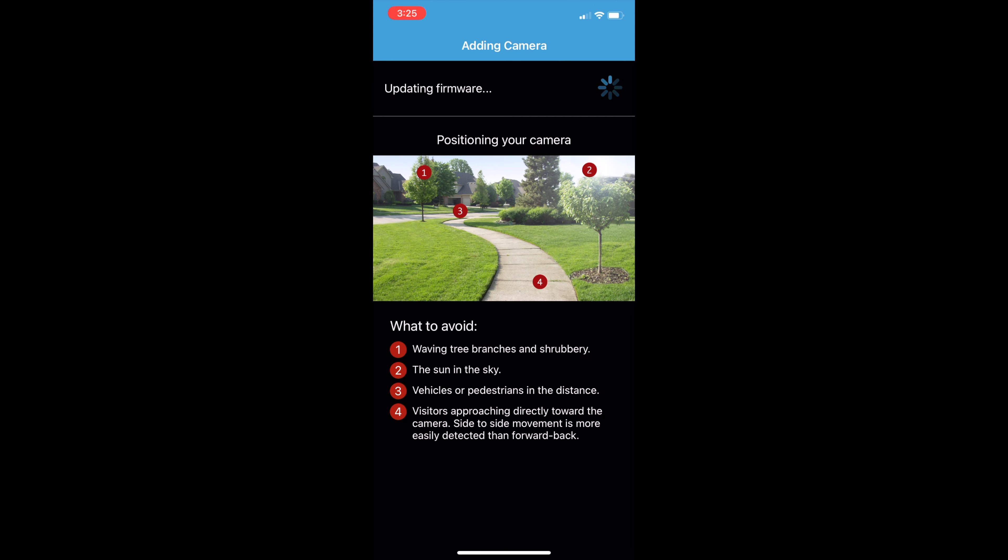This procedure all in all is going to take between one and three minutes — not hyper long, but something to note. You'll have time for an espresso. In the meantime, a quick overview from the app around camera positioning: what to avoid? Waving tree branches and shrubbery, the sun in the sky, vehicles or pedestrians in the distance, and visitors approaching directly toward the camera. Side-to-side movement is more easily detected than forward-back. These are honestly just common sense.